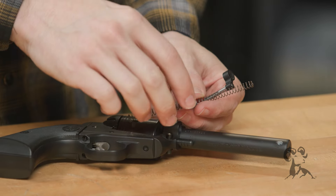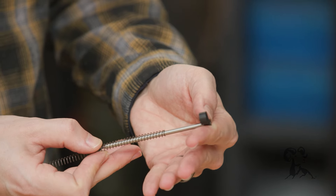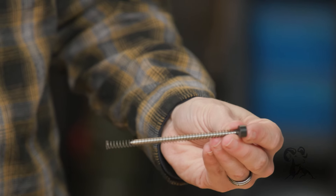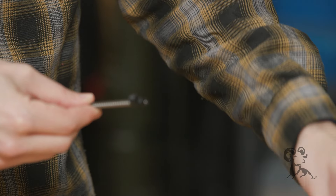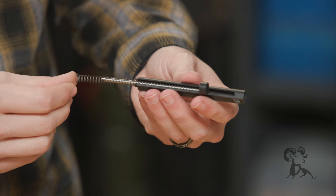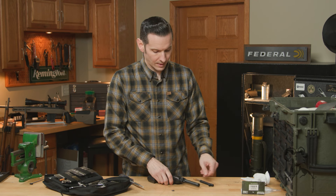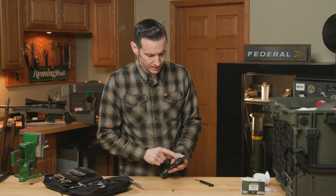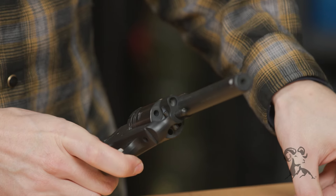The smaller end of the spring is going to slide onto your ejector rod just like that. Now you insert the rod and the spring into the housing through the slot. If you look at the front of your frame, there's a shoulder on your ejector rod that's going to go into that frame.